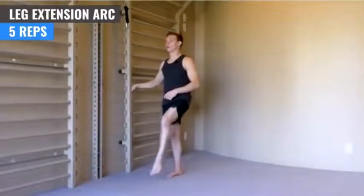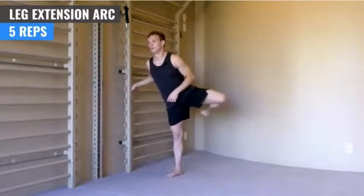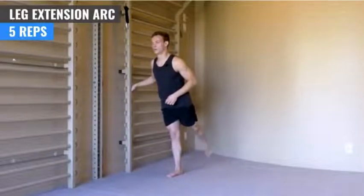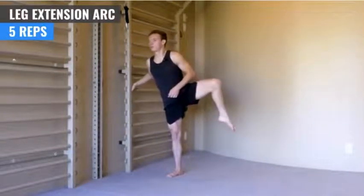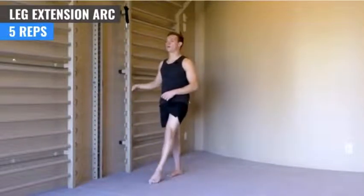Two. Really trying to lift the knee as high as possible throughout the movement. Three. Four. Five.